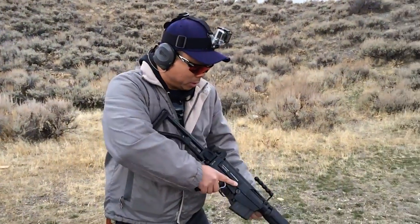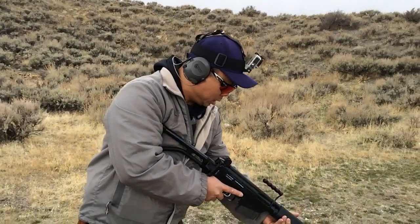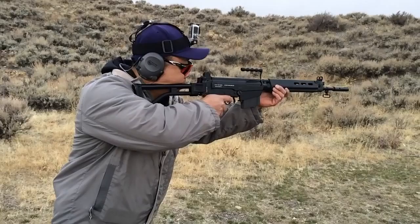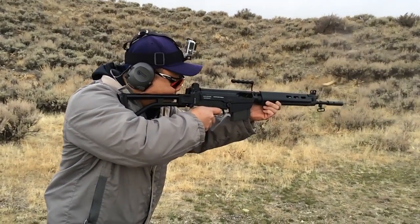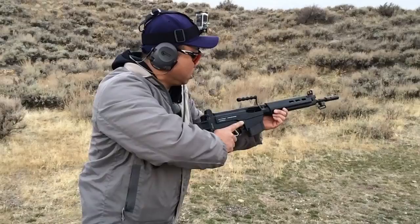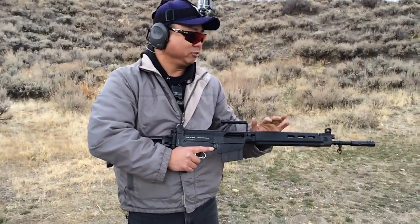I'm about to fire. All right, here we go. Wow, no problem at all. I feel like it. The recoil is nice and the gun's function is fine.